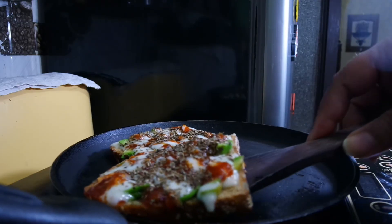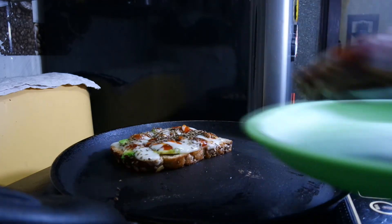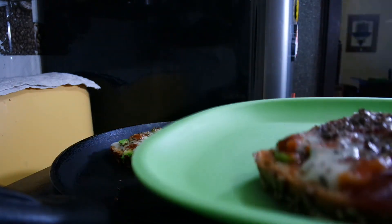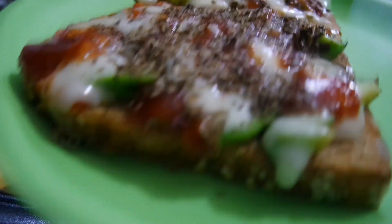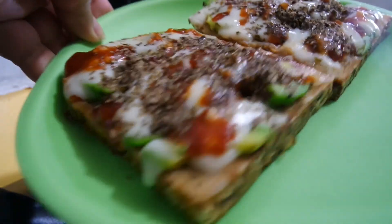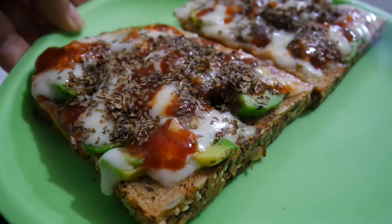With a spatula, put it on a plate. This is our avocado sandwich with cheese. I hope you liked it. Please like and subscribe. Bye bye.